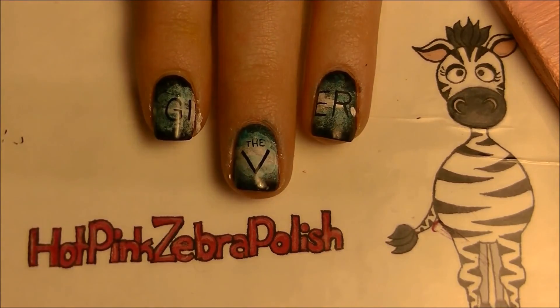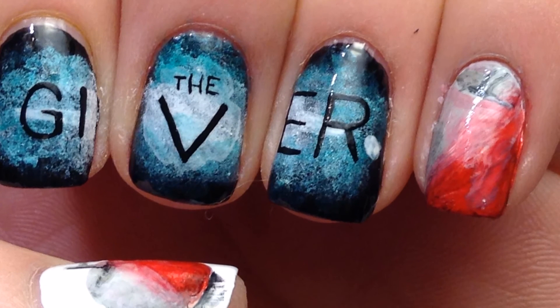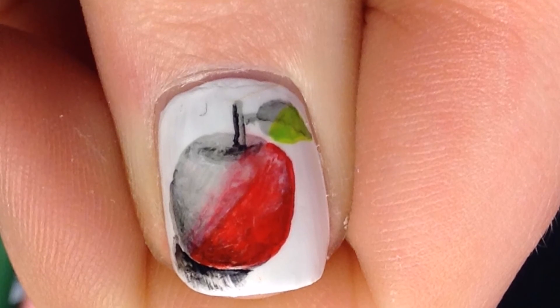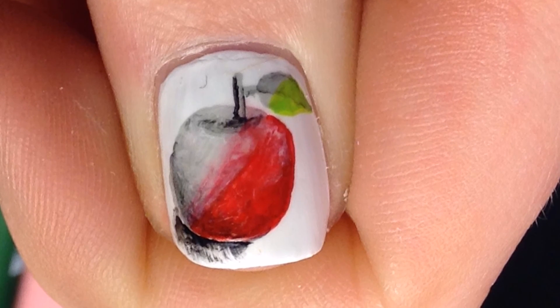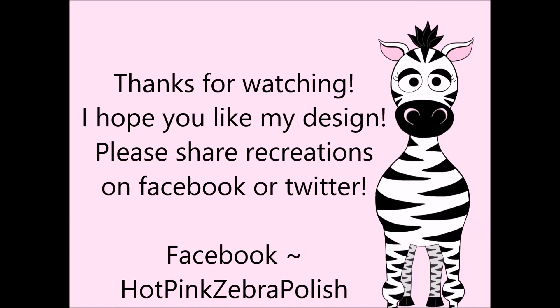If you're a bit messy after all that sponging on the three nails, go through and clean that up with a cotton bud dipped in polish remover. Thank you so much for watching — I hope you like my design! Please share your recreations with me on Facebook and Twitter, I always love to see them. I'll see you in my next video!